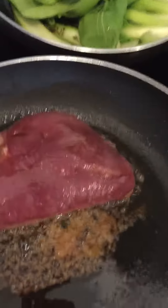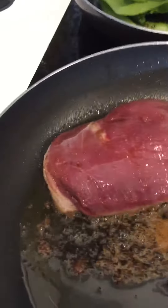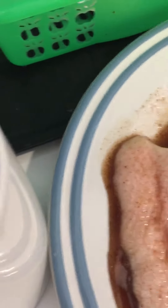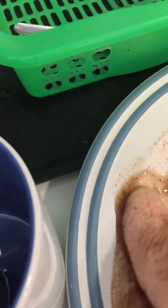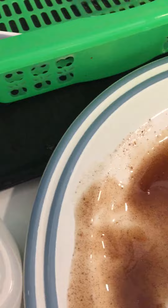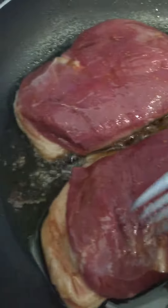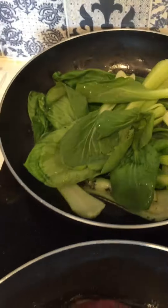Alright party people, now it's time to get busy. I got the duck going, and when you do the duck with the marinade — with the honey and the five spice seasoning, or five spice powder as they call it — you do it with the skin side down. I got the broccoli going as well.